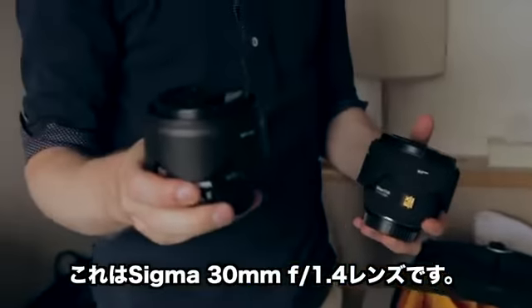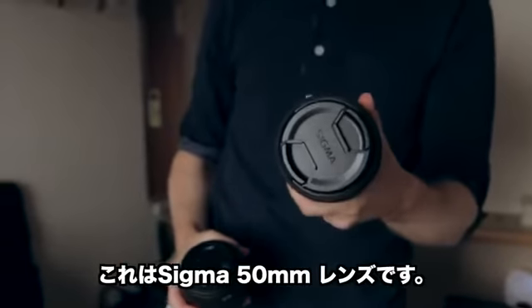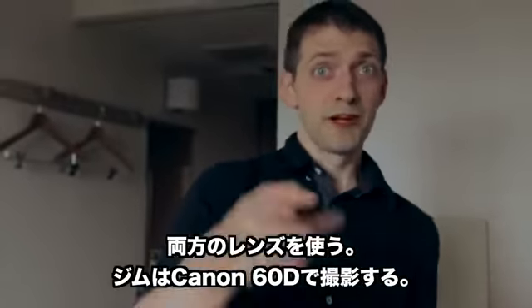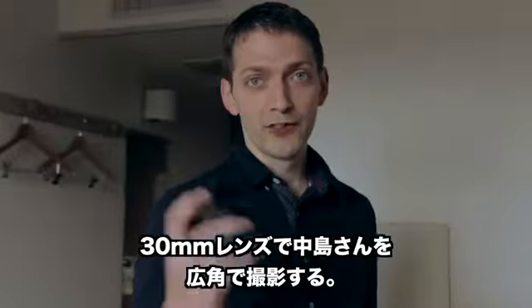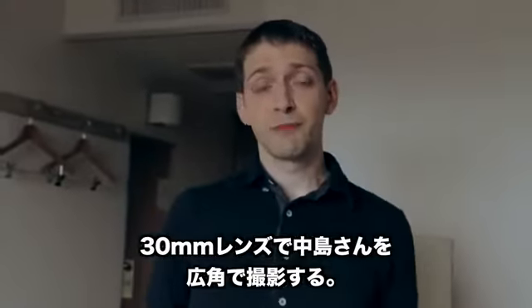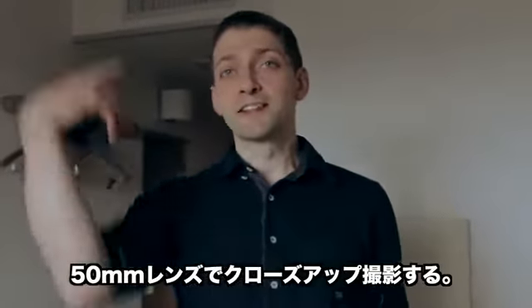This is a Sigma 30mm lens, it's f1.4 — nice and fast. This is a Sigma 50mm lens. We're going to be using these on two cameras. Jim is shooting with the Canon 60D — look at your lens looking all dirty. One of the cameras will have the 30mm lens and we'll get a decent wide shot of Nakajima, and the other camera will have the 50mm lens and get a nice close-up.